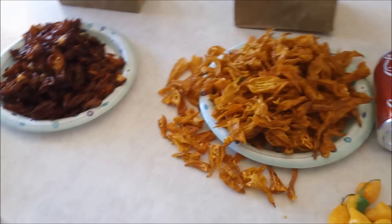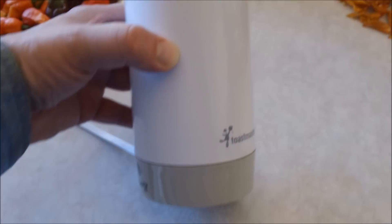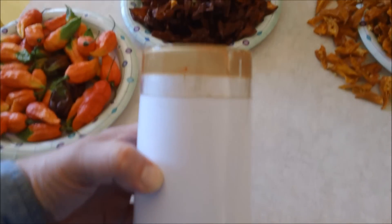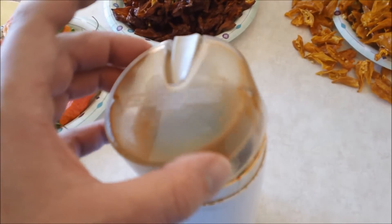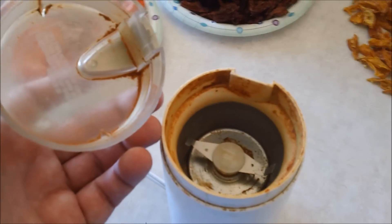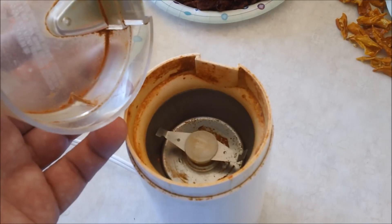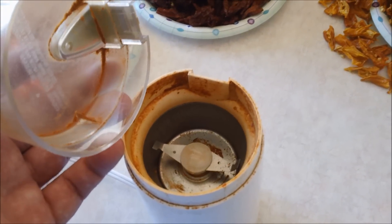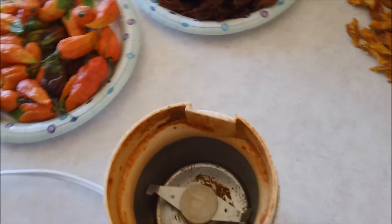Okay, so this is the reason why I brought you here — this is how I make powder. This is a coffee grinder, and I use it specifically for making spice powder. I buy spices whole and then I grind them myself. This is dedicated to spices. I don't use it for coffee, for the obvious reasons.